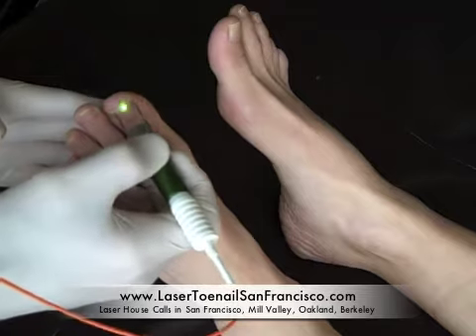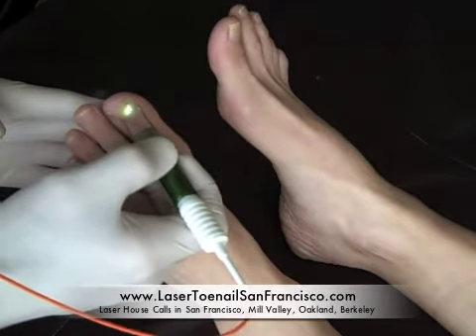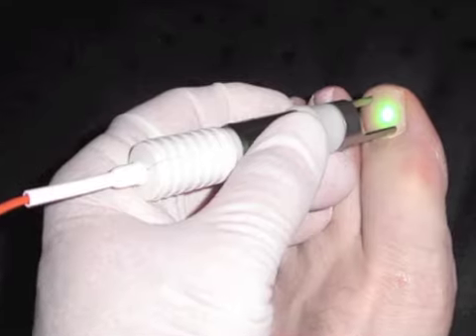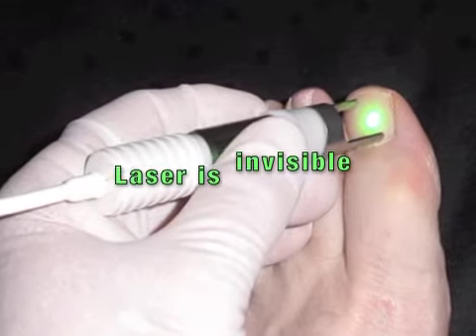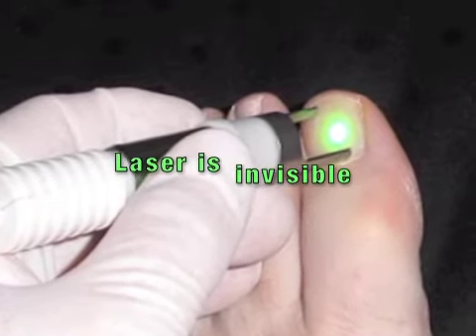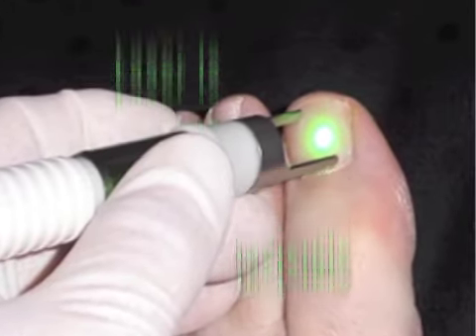The laser treatment is non-invasive and it is not painful. Patients typically only feel a slight amount of heat in the toenails during the procedure. The laser beam itself is invisible. What you actually see is an aiming light, which helps the podiatrist make certain that all areas of the toenail are treated with the laser.